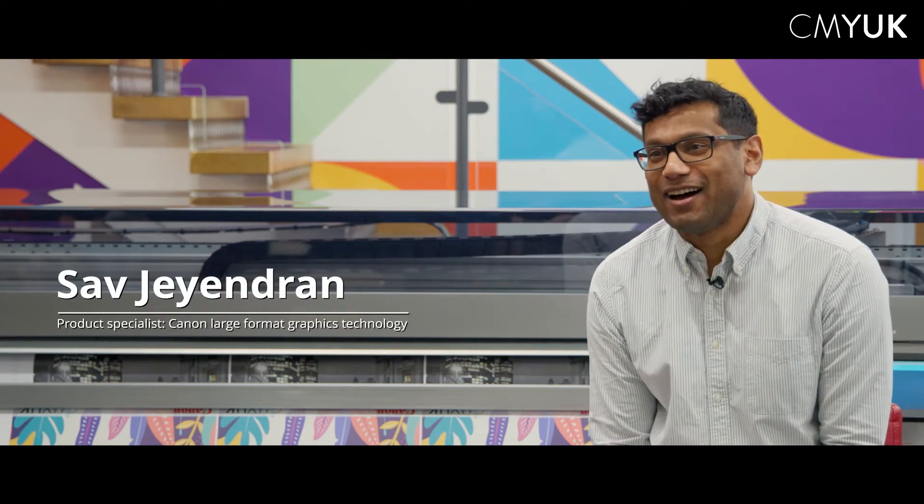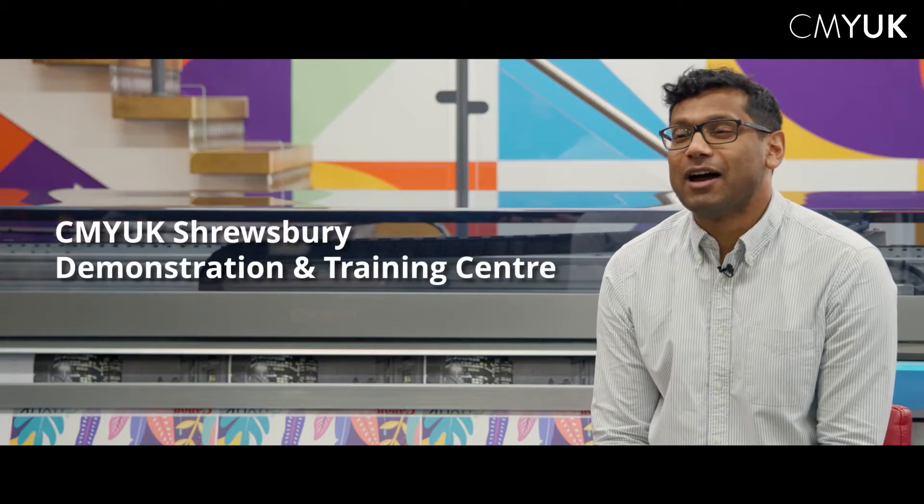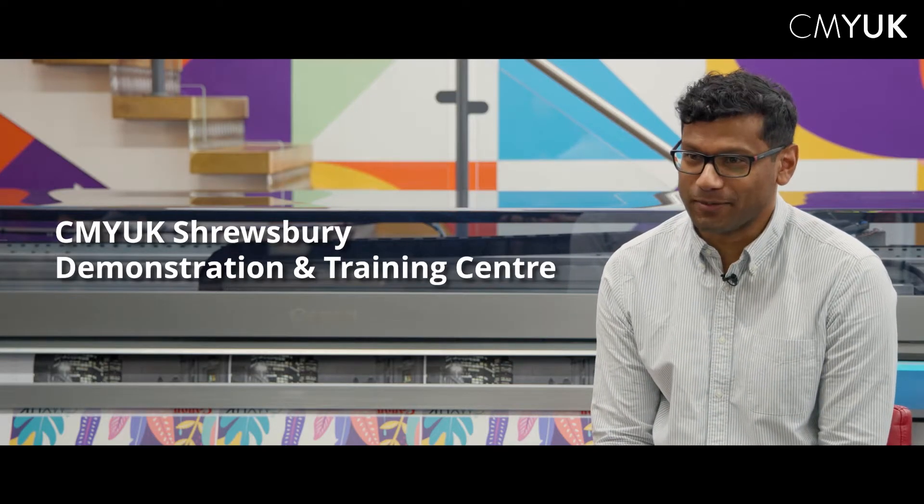Hi, my name is Sav. I am a product specialist for Canon's large format graphics technology and we're here today in CMY UK's demonstration facility in Shrewsbury.